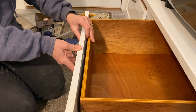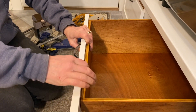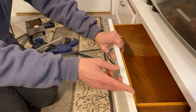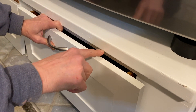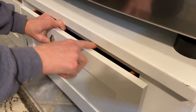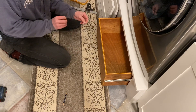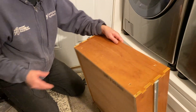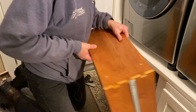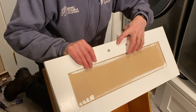We're going to attach our fronts to the drawers. We've decided to put the drawer fronts ¾ of an inch above the height of the drawer, which will give us about a ¼ inch gap from the top of the drawer to the underside of the top shelf. The hole is oversized so that the screws will go through and draw the front in tight. We'll clamp the drawer front, matching up the center of the drawer with the center of the drawer front.